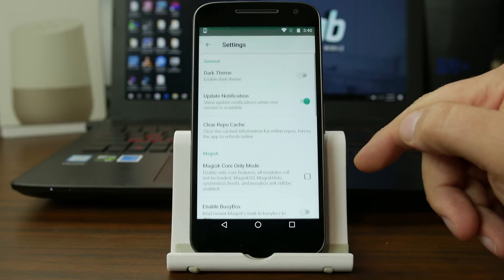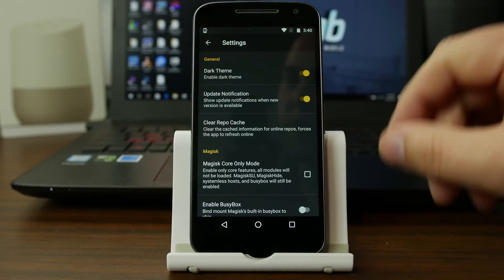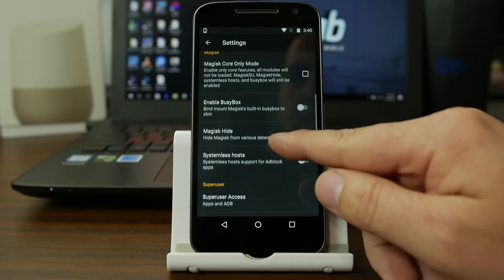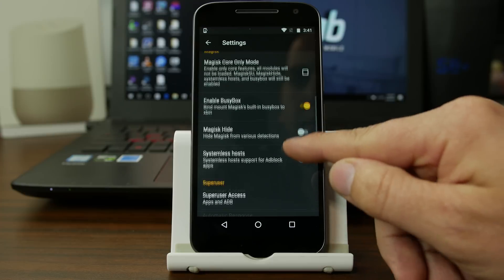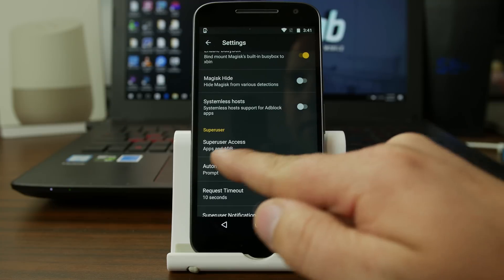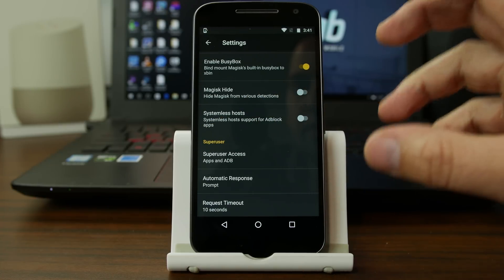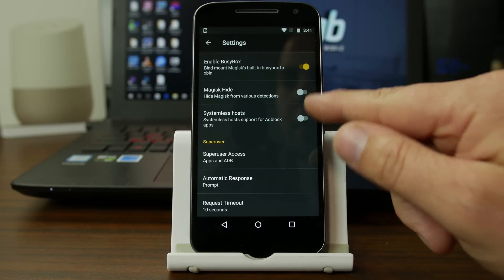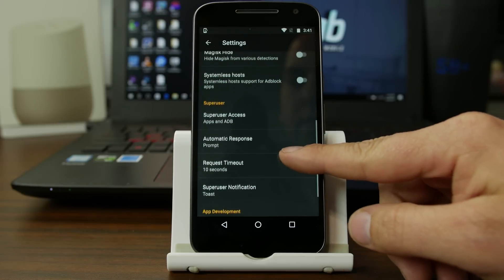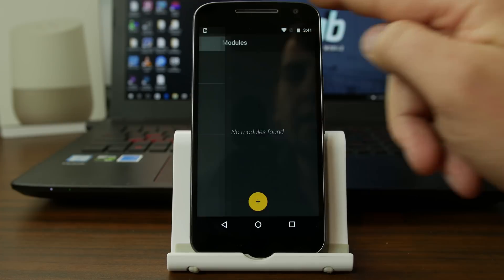Otherwise you've got logs, settings, and you have dark theme — I did find when I turned this on before it crashed it, but I just had to reopen it, not a big deal. Core mode only, you can enable BusyBox. You can manage your apps and ADB for root access or superuser access. You've also got the ability to hide different things — so if you want certain applications to not see that the device is rooted, you can manage those there. Enable advanced debugging, logging, enable shell command. Just some other things for developers. Overall I'm liking it, and I like the dark theme as well.